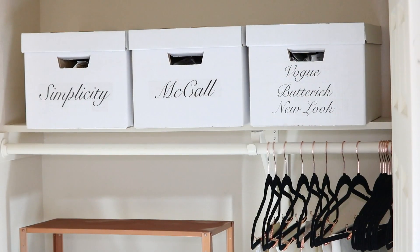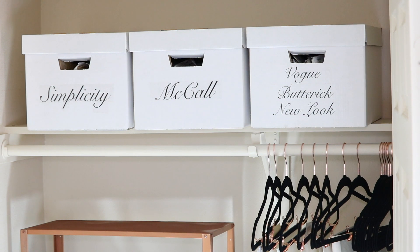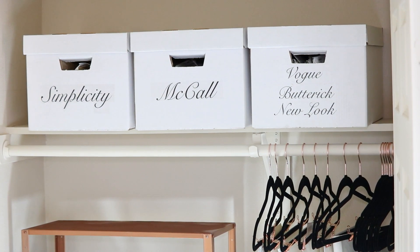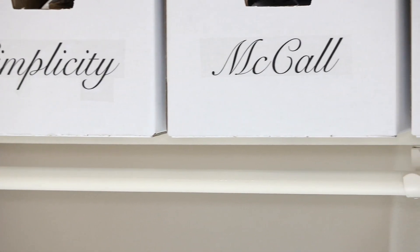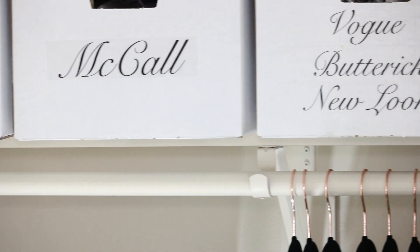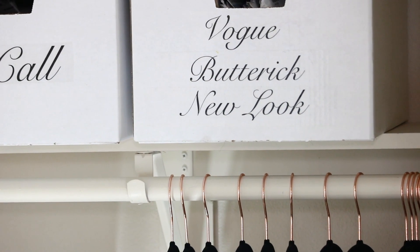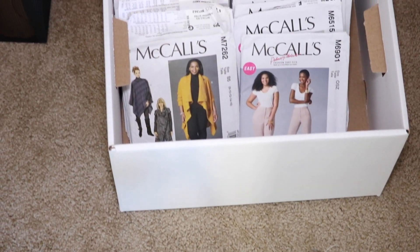The first thing I did to get organized was purchase these boxes from the Container Store. I got all of my patterns up off the floor and put them in these easy-to-assemble boxes — they were about $3.99. To label the boxes, I used a tutorial from Denise Cooper. All it required was printing out the paper and putting some packing tape on top. You should follow her tutorial — it gives them a really nice classic look.